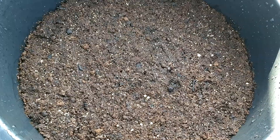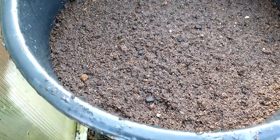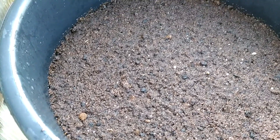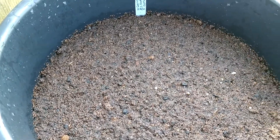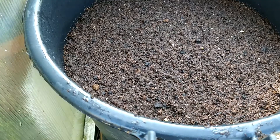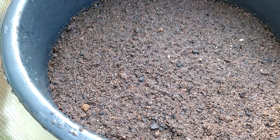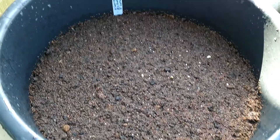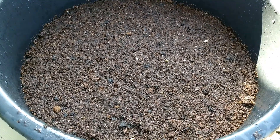Sprinkle just a little bit of water on top — not too much, since we already put the seeds on settled, moist compost. Then sprinkle a little bit of compost on top. The theory says you need to bury the seed to five times the seed's height, but I don't follow that strictly. Don't forget to label your pot so you know what you're growing.